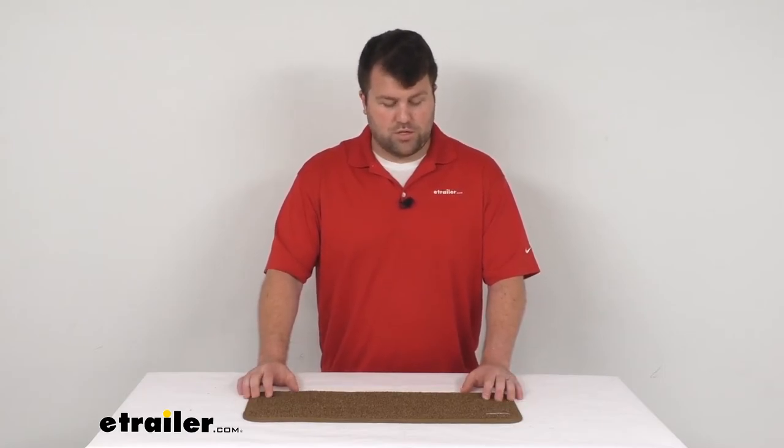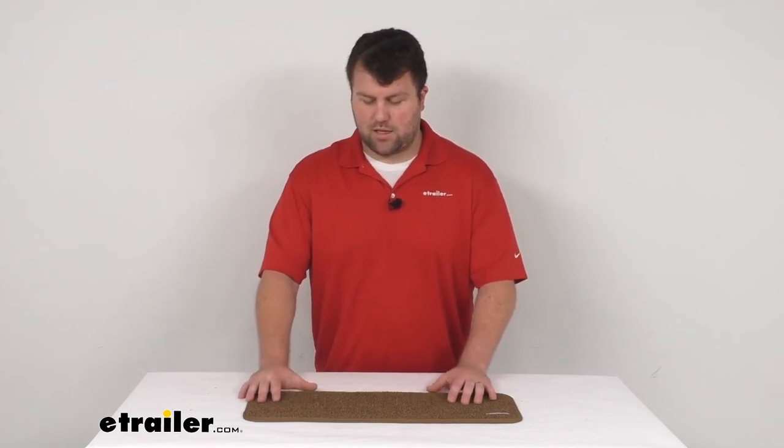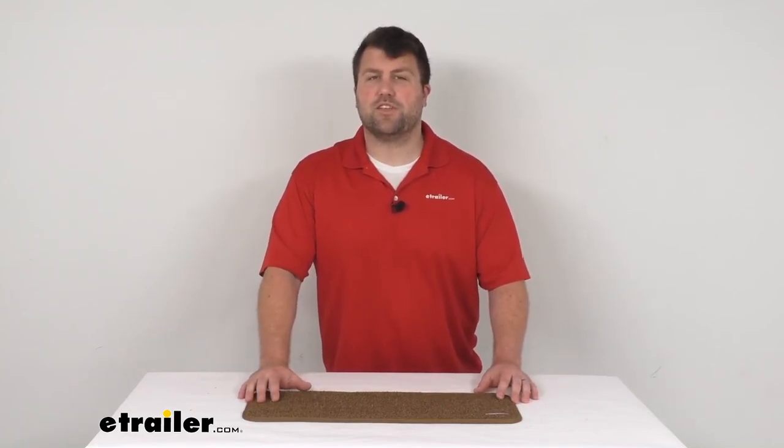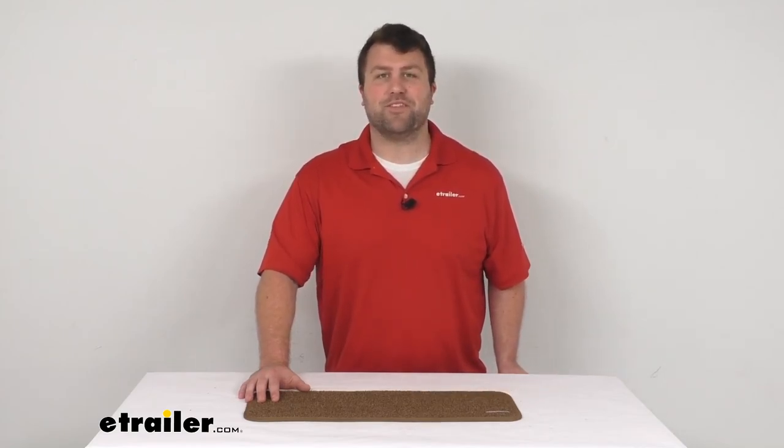I think this is going to do a really good job for you, especially if you like that buckskin color. That's going to complete our look for today. Again, I'm Michael with eTrailer.com. Thanks for watching.